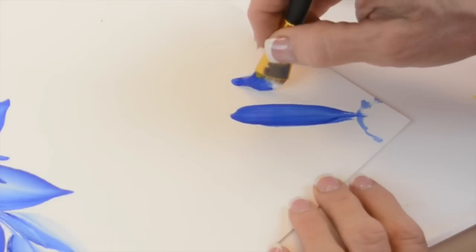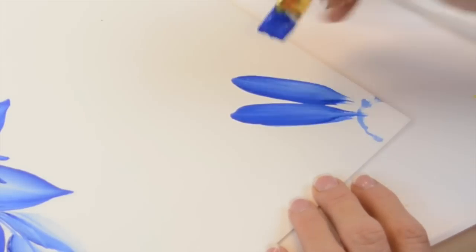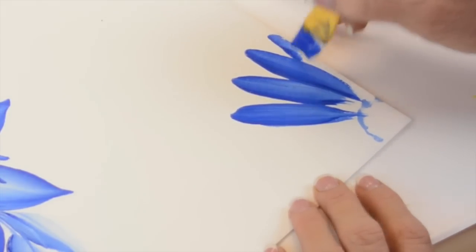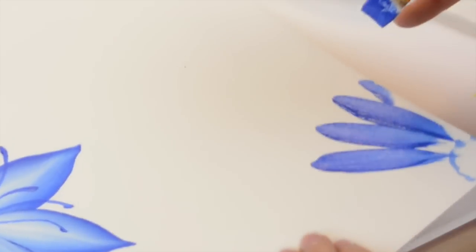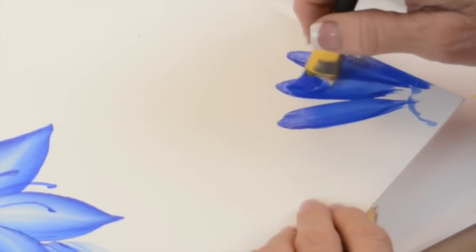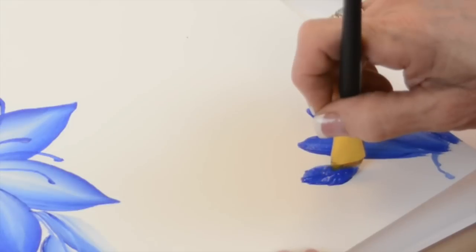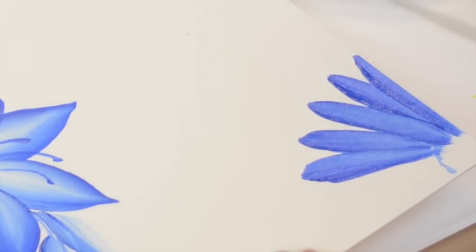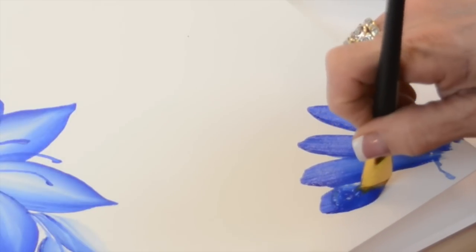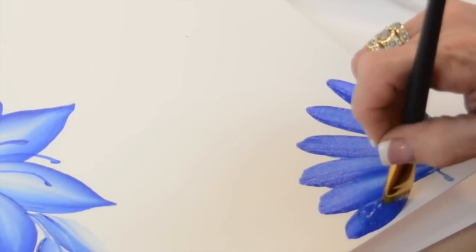I'm gonna have the dark in the background, so this is just the blue. Notice I didn't clean my brush — I'd like you to stay out of the water. There is some white underneath there, and we're gonna take it right off the edge. These don't have to be perfect because I'm gonna put petals on top. These are the underneath petals and they're darker because they're in the back. See that little bit of white coming through? That happens because there is white underneath the blue. Look how pretty!